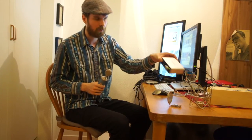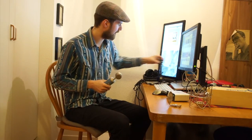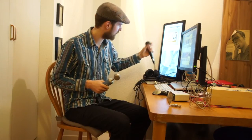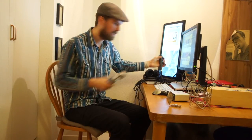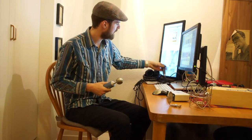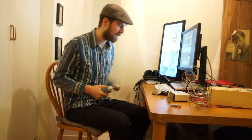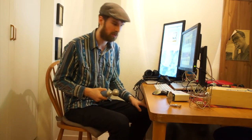So I have the Focusrite Scarlett Solo right here. We're going to plug this one in and try the sound from it. We're also going to plug in a cheap dynamic cardioid microphone with XLR, and compare it to the onboard mic of the Sony NX and the onboard microphone on a MacBook Pro. Hopefully we can see some difference between them.